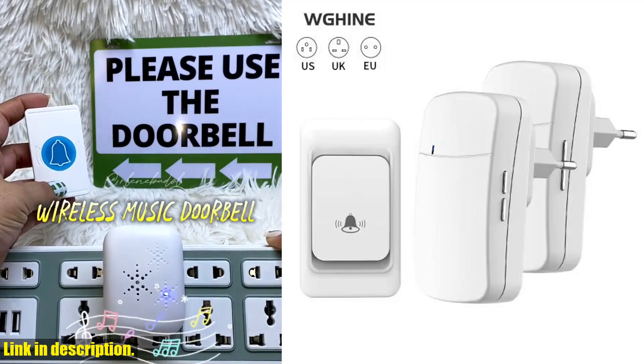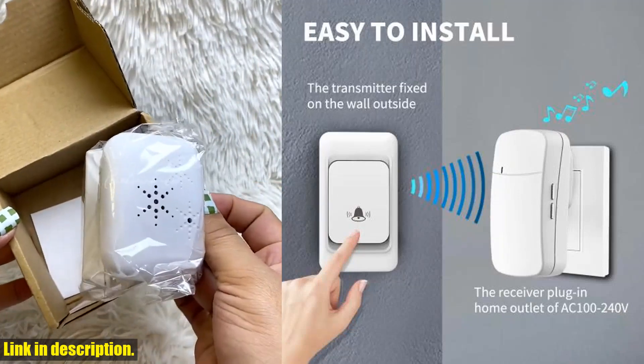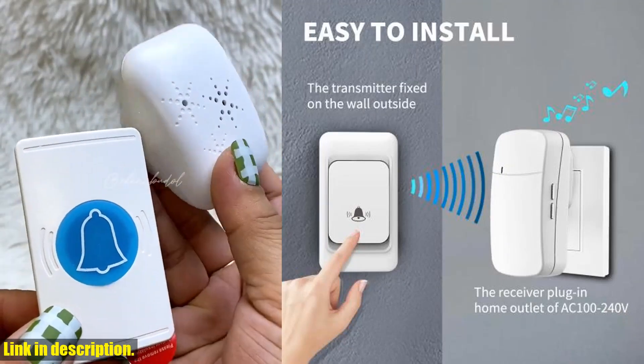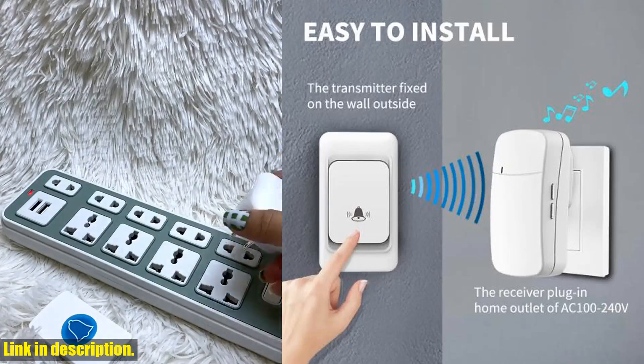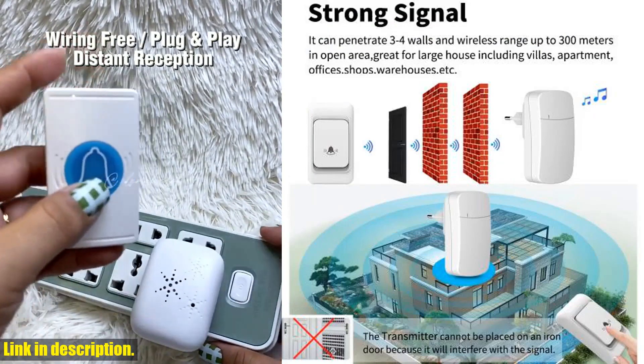Welcome to our review of the outdoor wireless doorbell. If you haven't already, make sure to hit that subscribe button and turn on the notification bell so you won't miss out on any of our future product reviews and recommendations. Now, let's talk about this amazing doorbell.